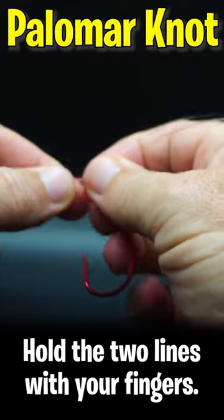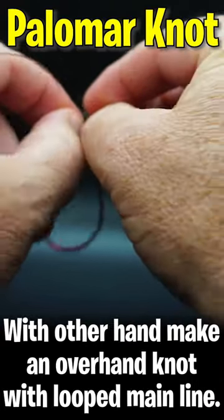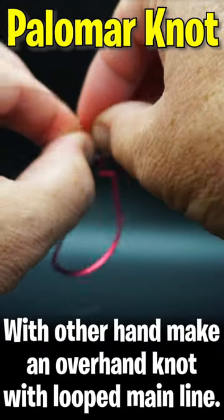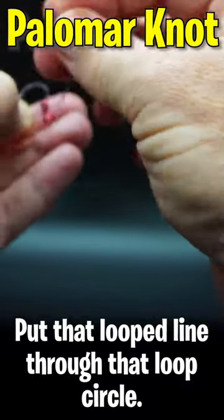Hold those two lines with your fingers. With the other hand, make an overhand knot with the looped main line. Now put that bigger loop through the smaller loop.